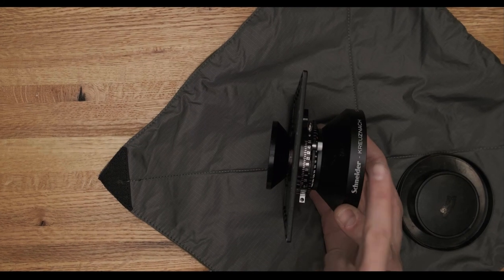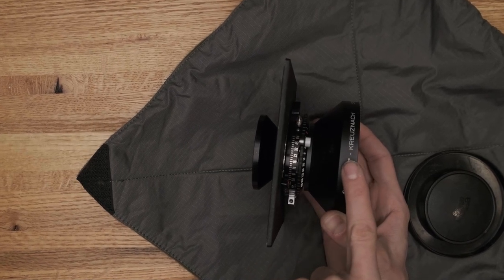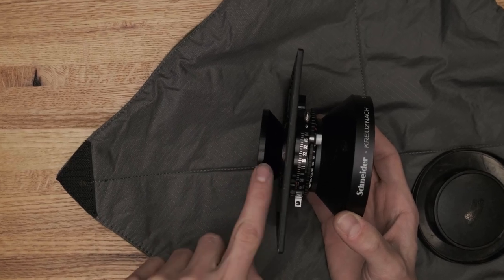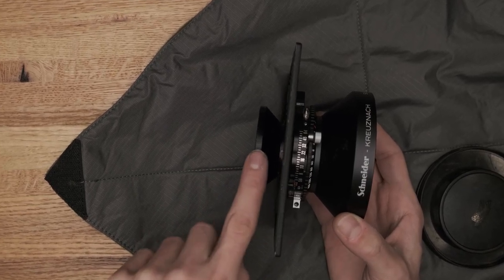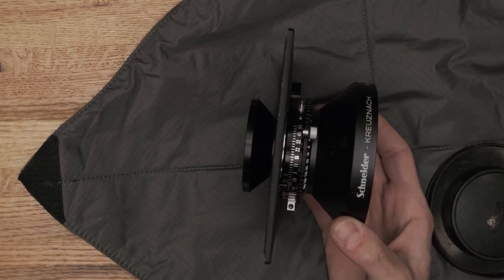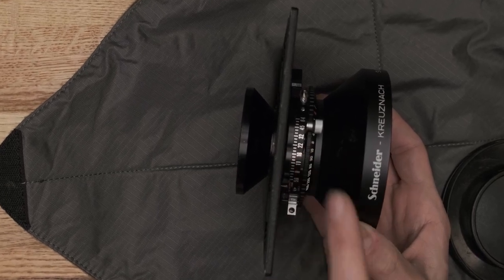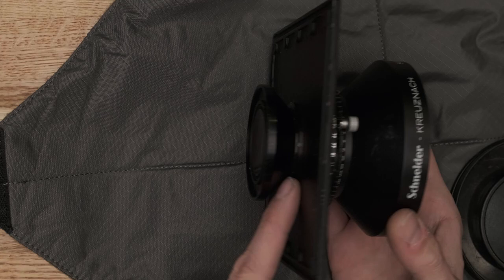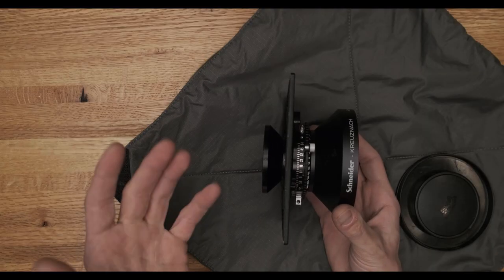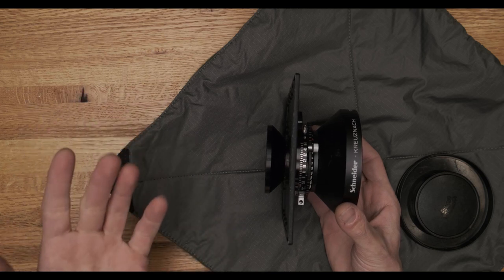Those four components are your front element group, which is the large hourglass shape in the front, and the rear element group, which is behind the lens board. So we have a front group and a rear group — that's just the glass — and then we have the real meat and potatoes, which is our leaf shutter with aperture blades, and our mounting hardware, in this case the retaining ring. All of these work together to give you the right focal length, the right look, and the right amount of exposure.